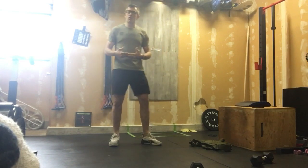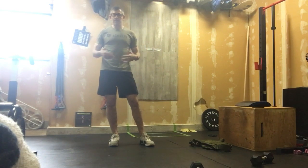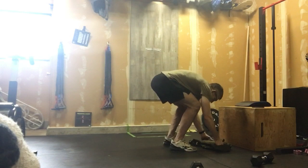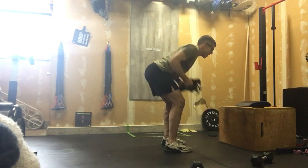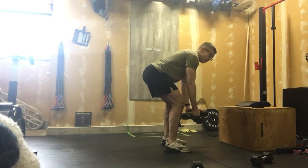After that, we move over to 12 bent over rows. Grab a book bag, fill it with books, a water jug, something along those lines — something that's going to provide a little bit of a challenge. We're going to bend over with a tall chest and we are going to row that into our stomach and get our 12 reps there.